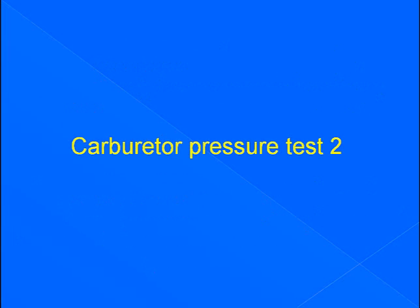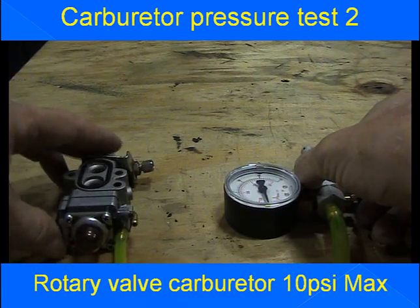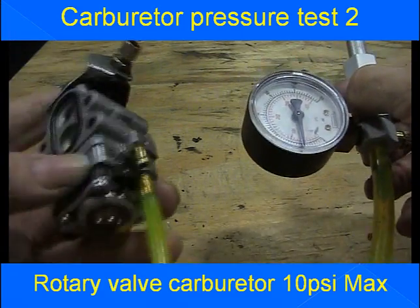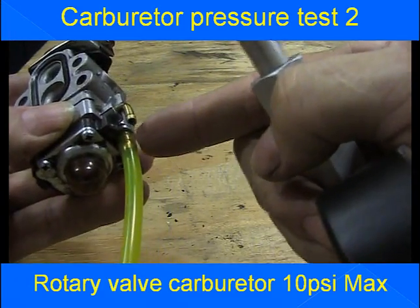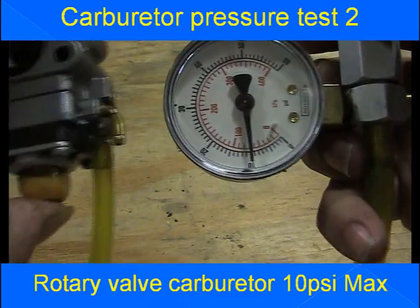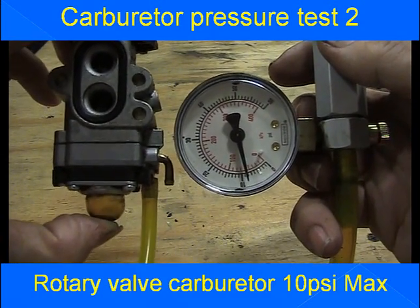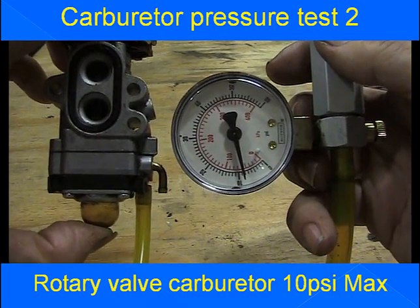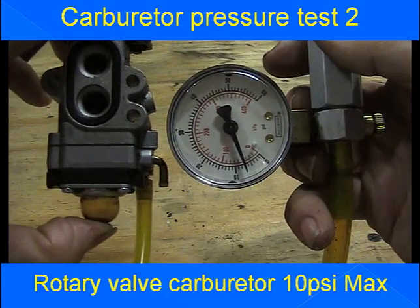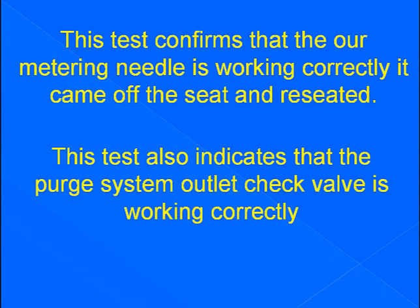Carburetor pressure test number 2. Still working on a rotary valve carburetor. We have 10 psi on our needle and seat. We're going to use the purge bulb to release some of that pressure — it must drop and hold. Drop and held. Our system is working perfectly. This test confirms that our metering needle is working correctly — it came off the seat and reseated.